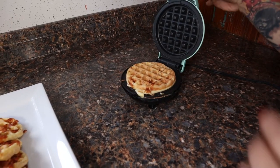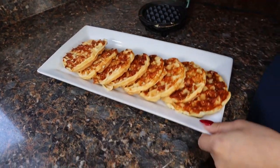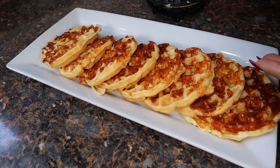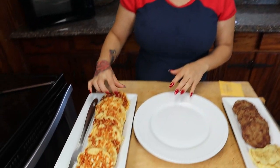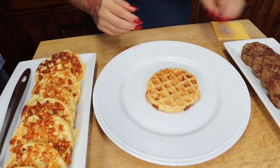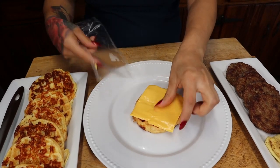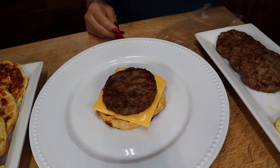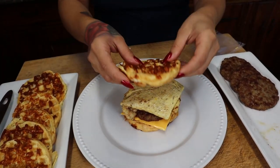Once all the waffles are done cooking, start assembling your sandwich. This recipe makes about eight to ten chaffles depending on how much you pour, so you'll have enough for the whole family or you can store them in the fridge for the week. Take a bottom chaffle, add a slice of American cheese, your sausage patty — bacon works great too — your folded egg, then top it off with the last chaffle and enjoy!